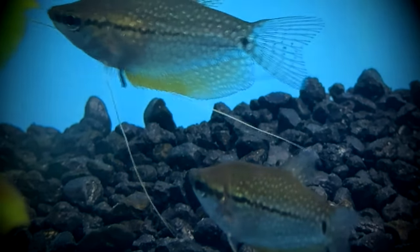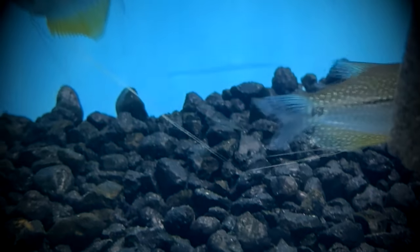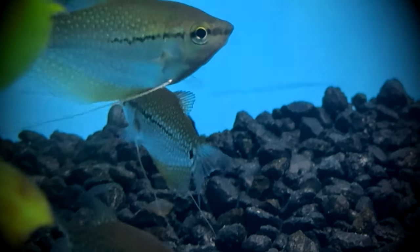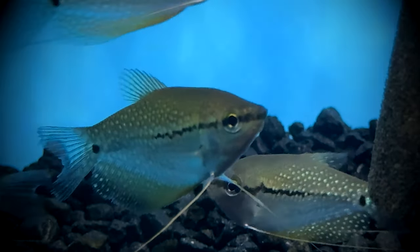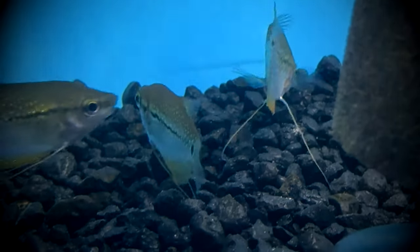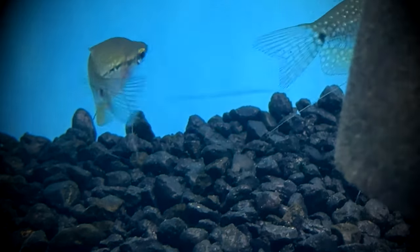Pearl gouramis, known scientifically as Trichopodus lirai, also go by Mosaic gourami, Lace gourami, Diamond gourami, and Liri gourami. They originated in Southeast Asia, in Thailand, Malaysia, Borneo, and Sumatra. Due to human intervention and introduced populations, they can now be found living in Singapore and Colombia as well.